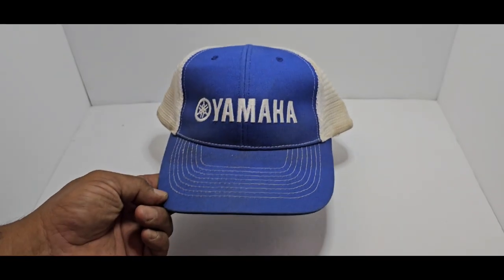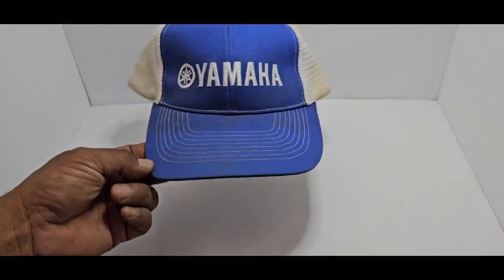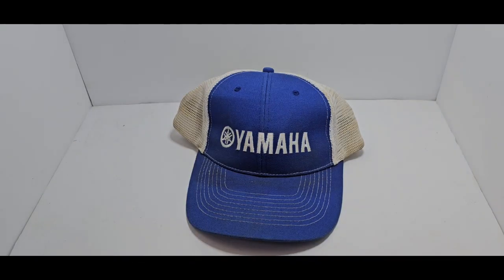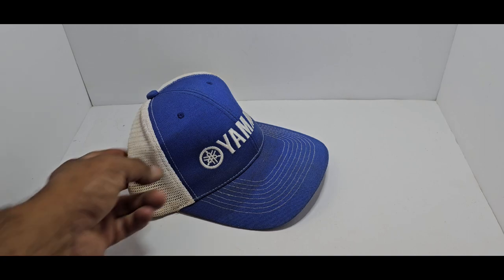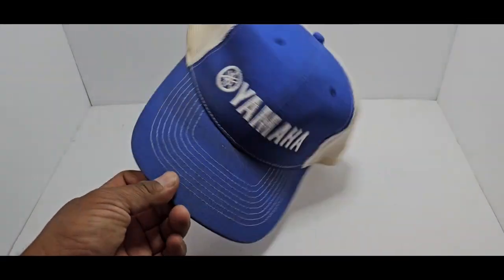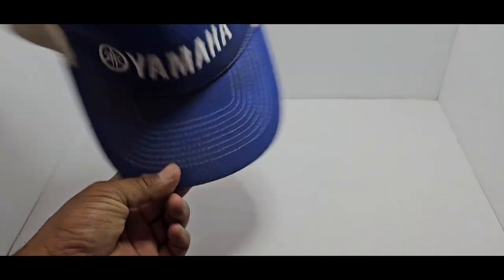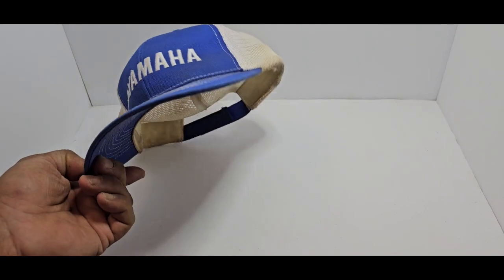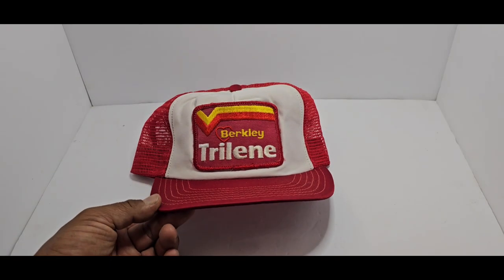Hey guys, welcome back everybody, it's D with These Tackle Box. I got a couple of lids that I wanted to share with you guys. We're going to kick it off with the first one — just our Yamaha. It's an old school hat, definitely seen some time on the water with us. That's one of our royal blue ones. I love this hat for just jeans and a white shirt. It's always important to have a nice lid on when you're out there on the water. That's a Yamaha — let's get into the brands real quick.